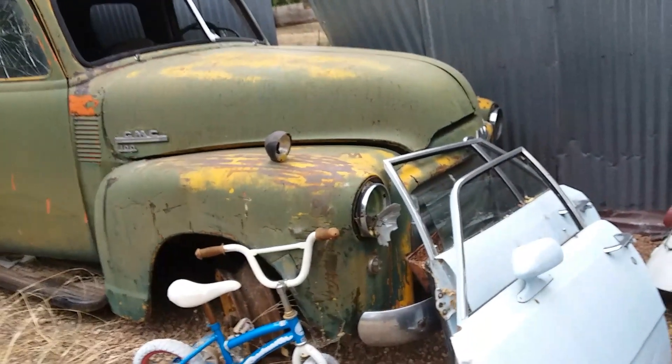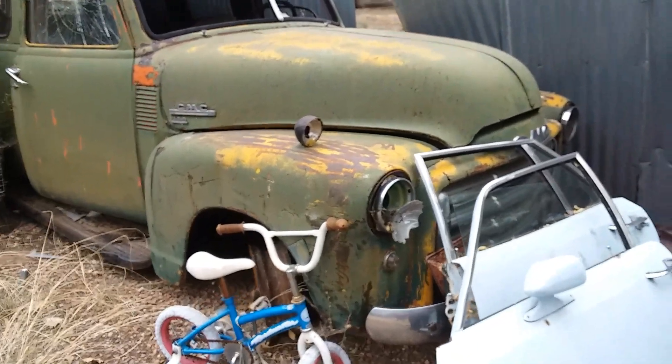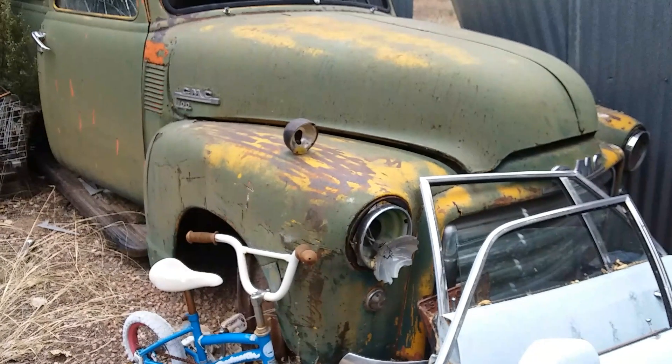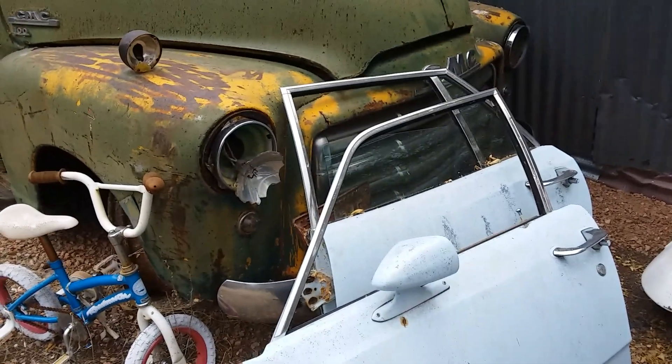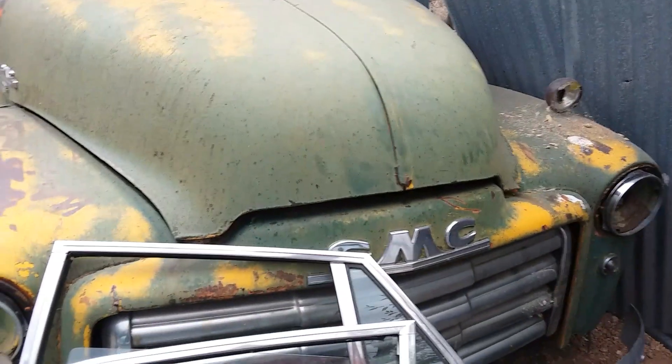Hi, this is Mac with Mac's Garage. Today we're featuring this 1950 GMC half-ton school bus. Look at this bad boy — it's even got a grill, oh my word, I didn't know it had a grill and a front bumper. Nice.